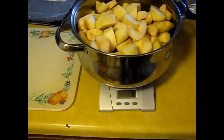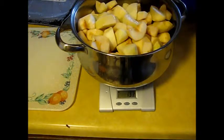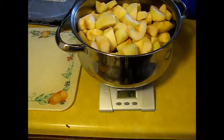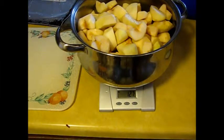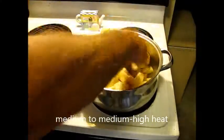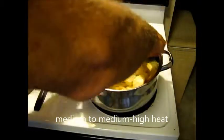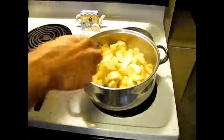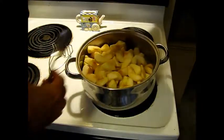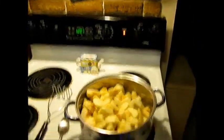Before we cook these, we're going to add half a cup of water, which is — for you measurement-aholics like me — 127 grams. I'm going to put them on the stove and cook them, get that water on the bottom starting to boil. We need to stir them so they don't scorch on the bottom. You can also turn the heat down — it doesn't need to be on high. I'm going to go just above medium on the heat.